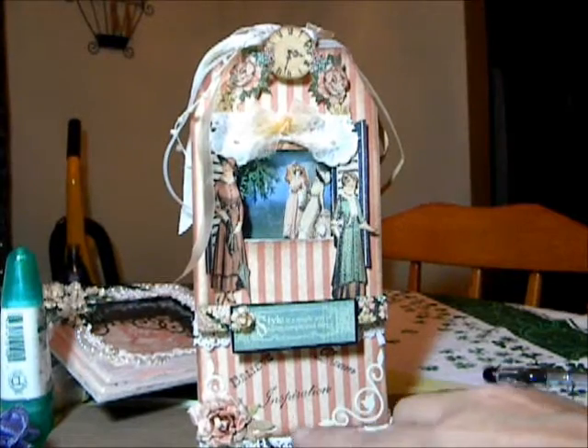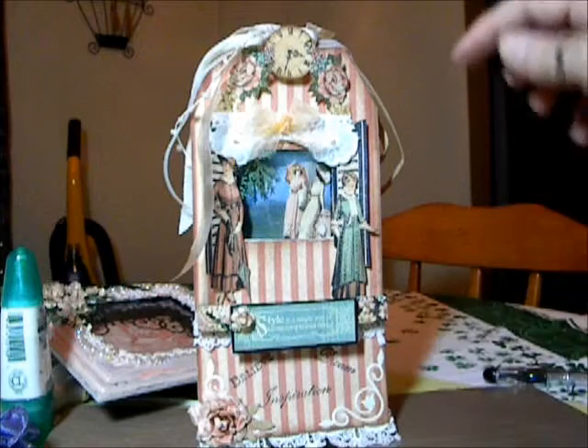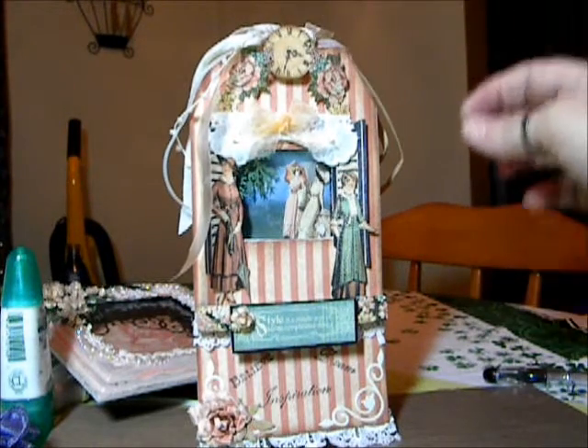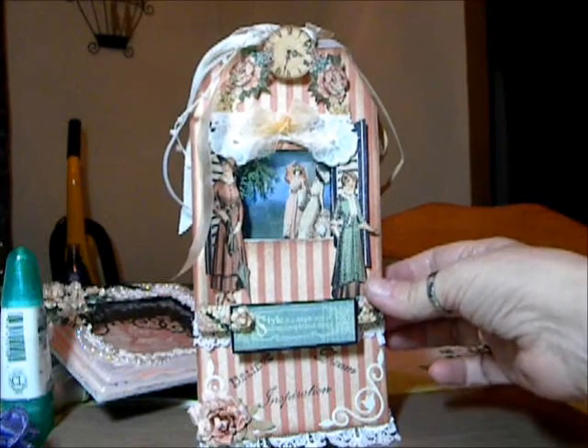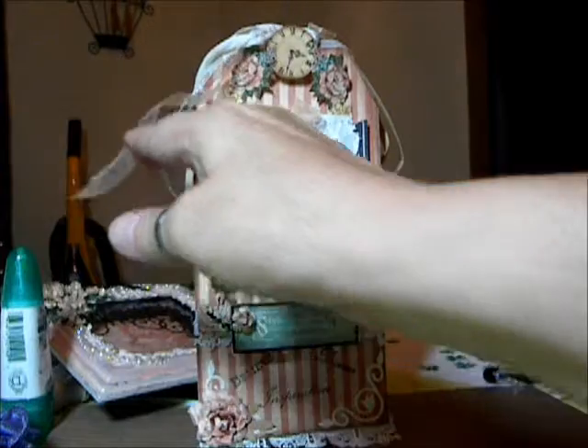I have down at the bottom some roses that I cut from Spellbinders Rose Creation. This is cut from Ladies Diary. And I made a little stand here, kind of like a floor, just to separate things.